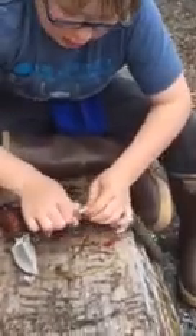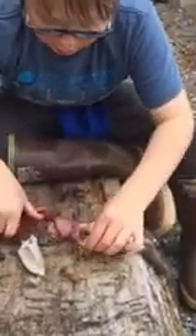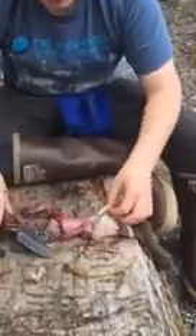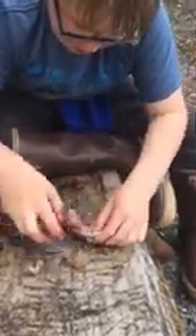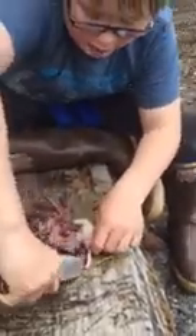You can do that until you get to their elbows, then you hook their elbows and you just pull. And then you don't want to eat the feet unless you're somewhere where you do that. Then you just cut that off and do the same thing on the other side. Pull it up like a jacket — that's the last jacket they'll ever wear.